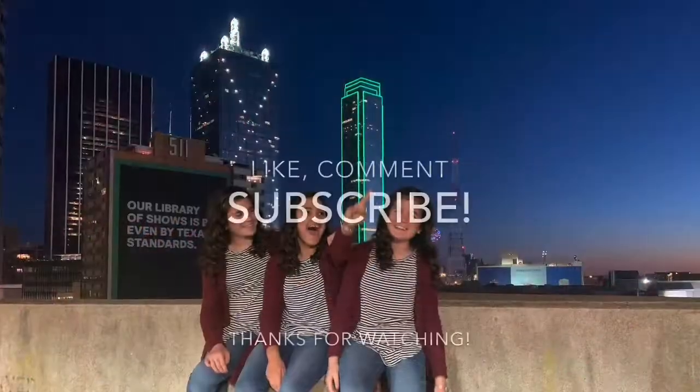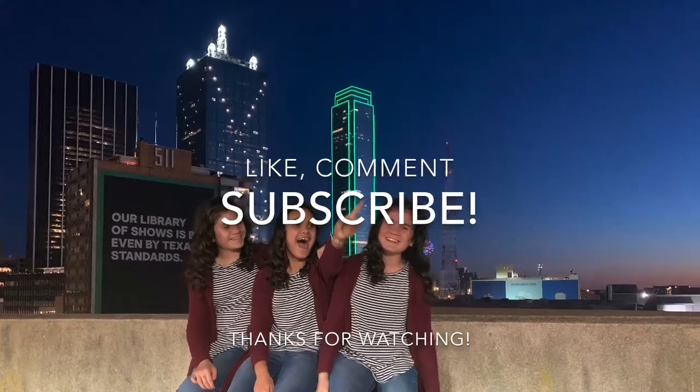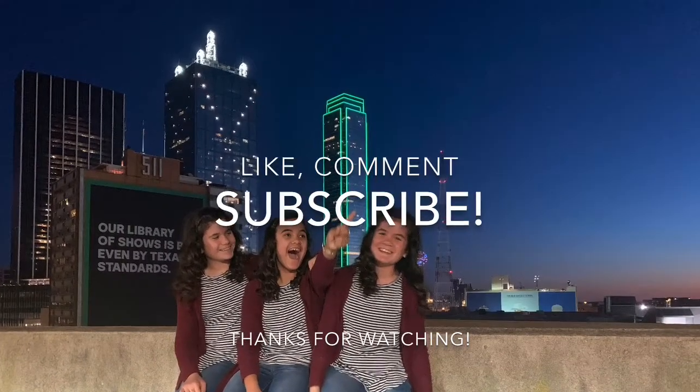Thank you guys so much for watching, I hope you all enjoyed doing these hairstyles. Don't forget to hit that subscribe button and give us a like, and we'll see you next time. Bye! We just hit 50 subscribers and we are so excited. Our goal is now to hit 100 subscribers by the end of the summer, so to make that happen, don't forget to subscribe. Thank you so much. Bye!